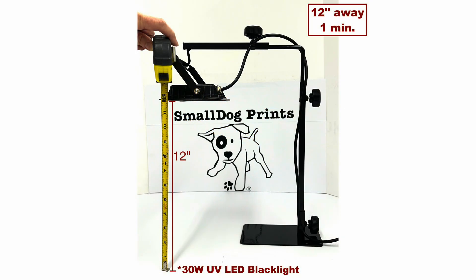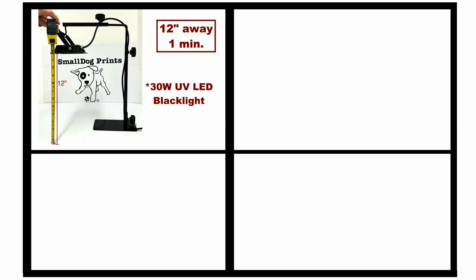Like all Small Dog Prints film, test strips are formulated to expose perfectly every time with our Small Dog Prints light kit. Even so, Small Dog Prints film can expose using a myriad of light options.